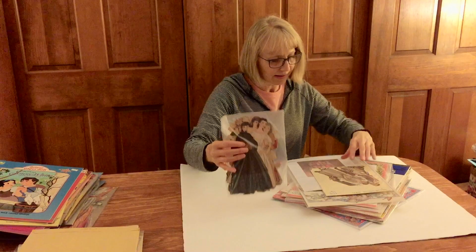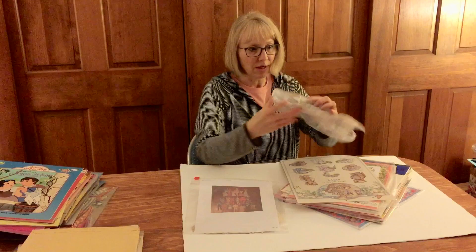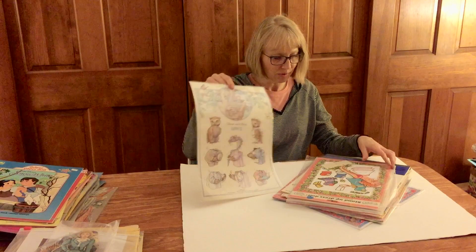More cut things — Little Women, I would say yes. Betty Bonnet cut-out. You know, if I knew my older sets better I could name all these, and I'm sure there are a lot of people that could. These are just more miscellaneous cut things. Here's something probably from the 80s. This is Kathy Lawrence — it's beautiful.